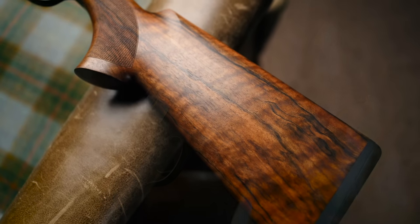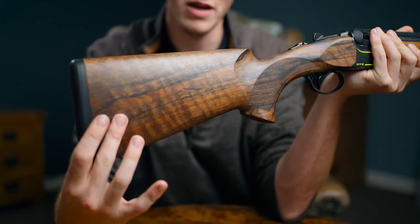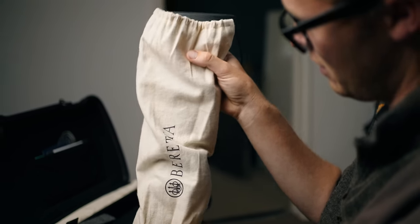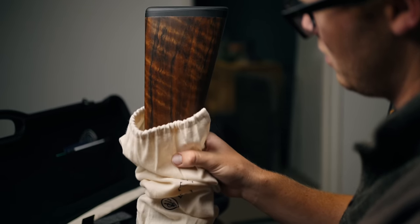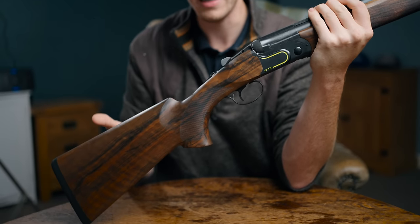From back to front you have the Beretta Microcore pad, interchangeable length. Inside you have a balancing weight system, and we'll have a look at that later in this film — how to change it and how to set it up. Moving on, you have a beautiful palm swell, right or left-handed, depending on what you want.